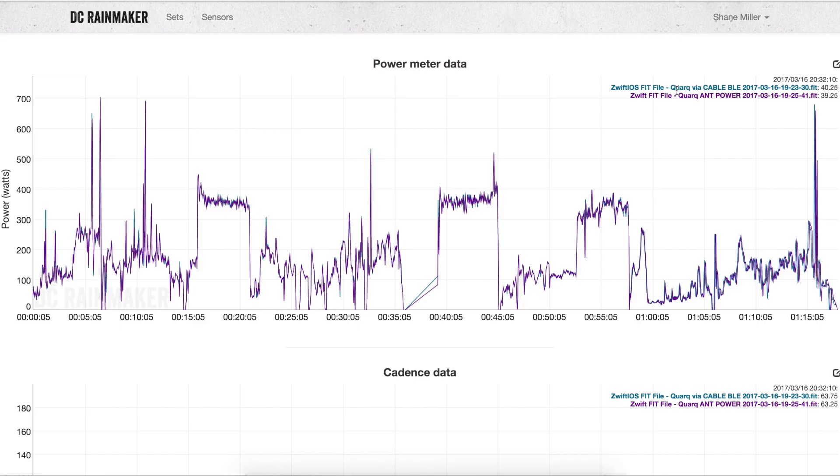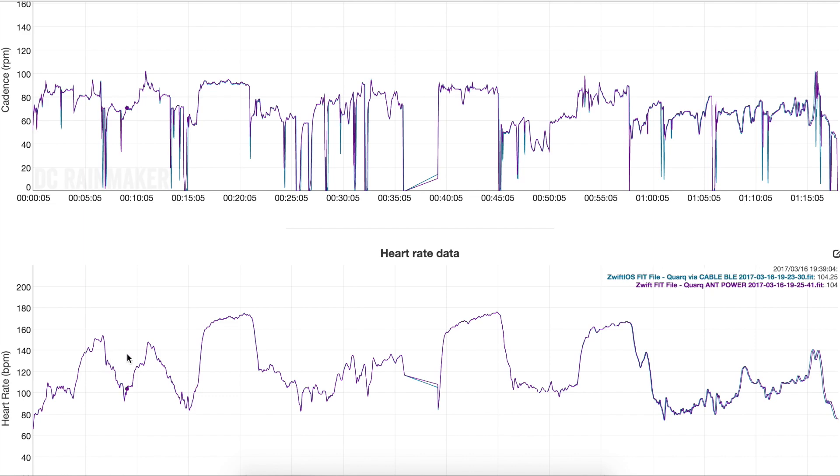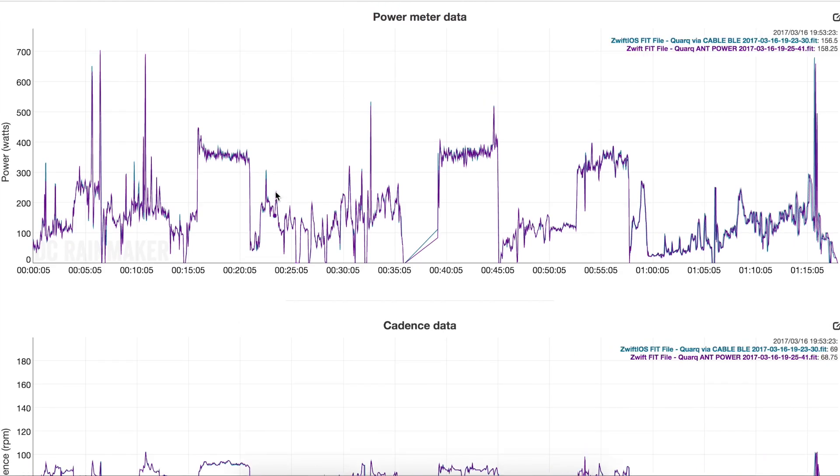Onto my favorite website at the moment — DC Rainmaker's analysis tool. Two fit files loaded in here: the blue one is the Bluetooth connection from the Quark, and the other is direct Ant+ power. We've got them lined up here using the heart rate to make sure they're perfectly aligned. Let's scroll up and have a look at the power reporting — this is coming from the same power meter at the same time using two different channels: one direct Ant+, one via Bluetooth using the Cable.